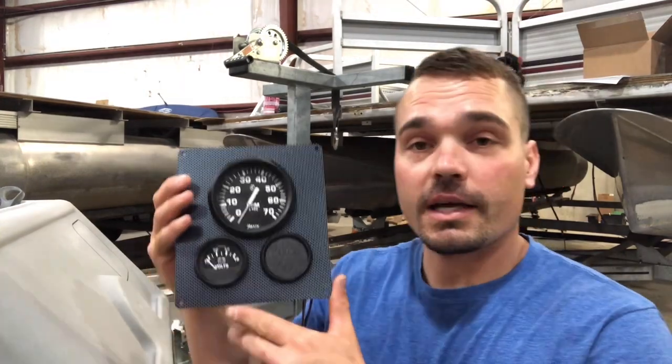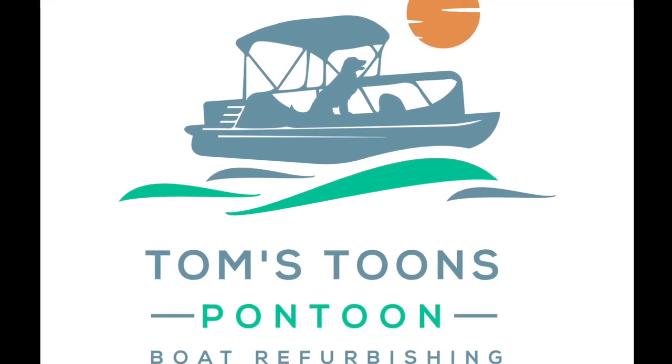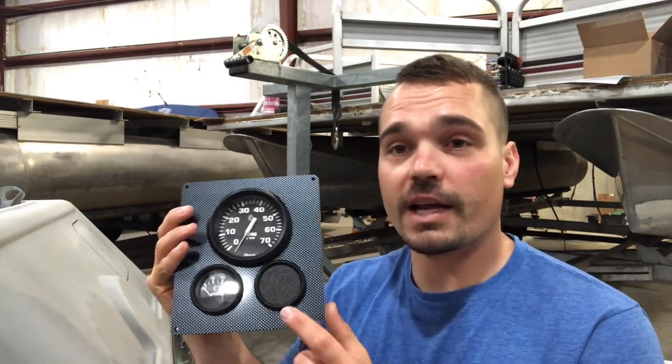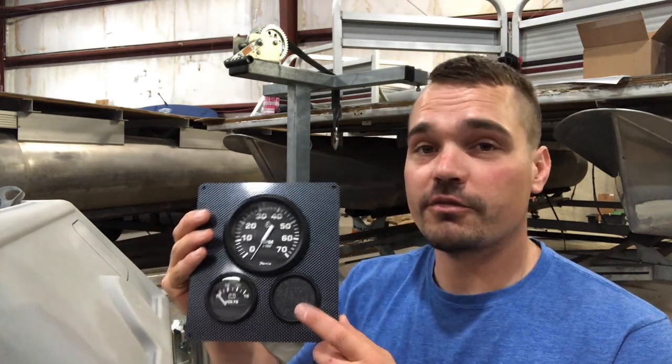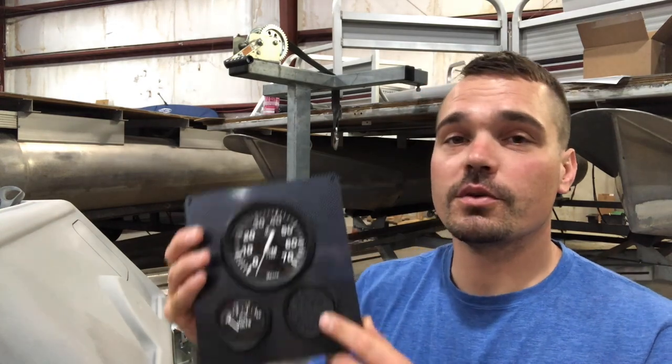Today we're installing a gauge panel or gauge kit from pontoonstuff.com. This has a tachometer, a voltage gauge, and a blank slot where you could add a fuel gauge, temp gauge, water pressure — whatever that might be for you.